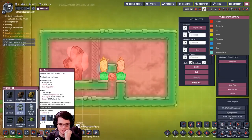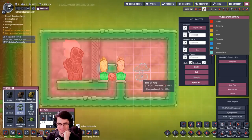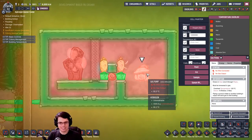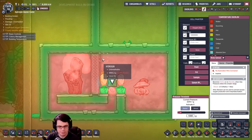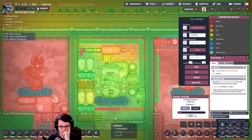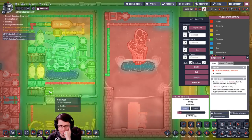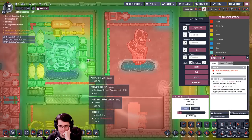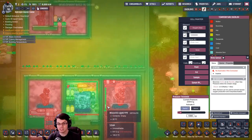The cool thing is — literally — if you put a gas pump over here, it's not destroying itself. It just keeps going, and the difference is actually bigger now. One thing I didn't replicate here was how long the run was between the wheeze worts and the high-pressure area. There might be something to that. So while this is continuing to operate, let's try that out.